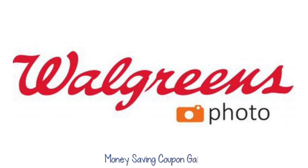Hi everybody, it's Money Saving Coupon Gal. Before I get started with this freebie, I want to apologize for the squeaky noise in the background. I have another cup turning on it with epoxy and I have not got that squeaky noise fixed yet, so I hope it's not too distracting.